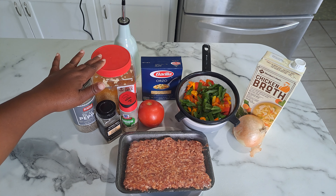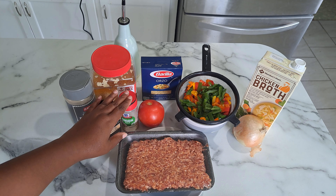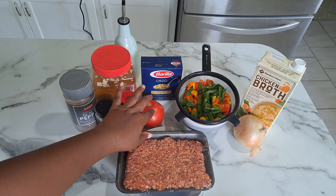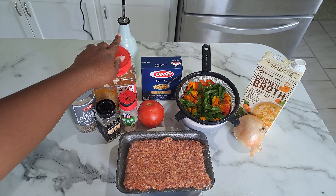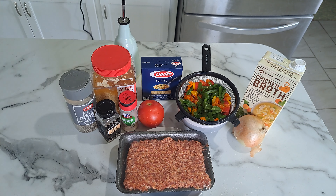You'll also need minced garlic, black pepper, garlic powder, onion salt, one diced tomato, and two tablespoons of olive oil. The olive oil is going to be used with the orzo.